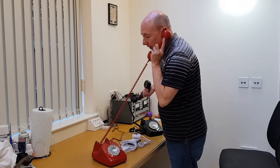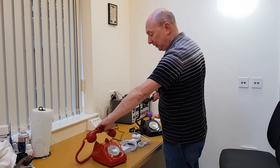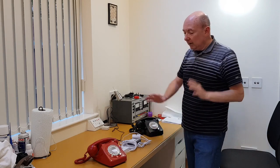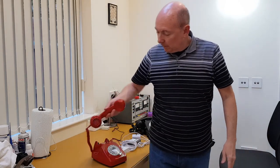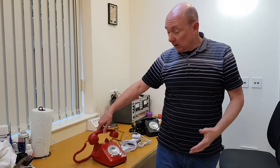I can answer the call and talk to the person at the other end — 'your dinner's ready' or whatever it is, or feed them the next lines if they're on stage. Put it down and that's basically it. As you can hear, it's actually a standard dial tone, and when it rings through it's a standard British ring tone.